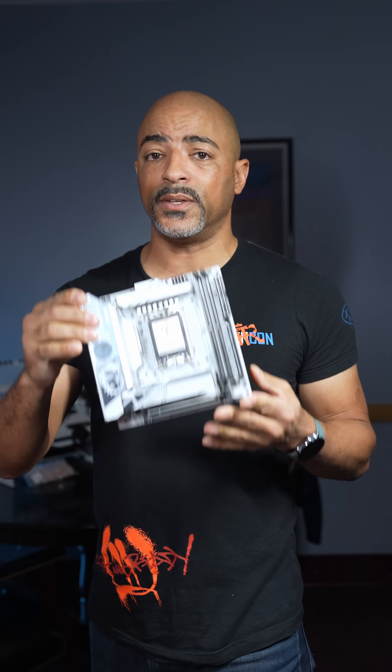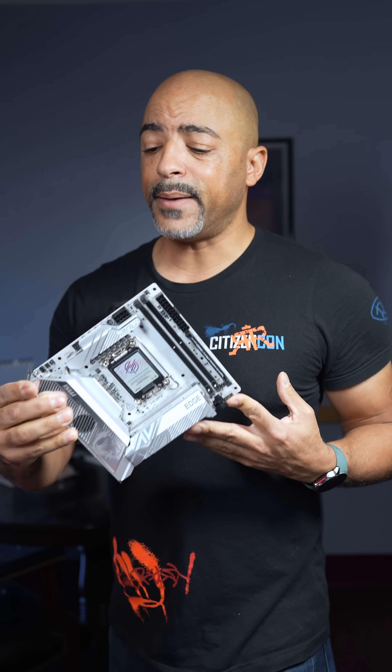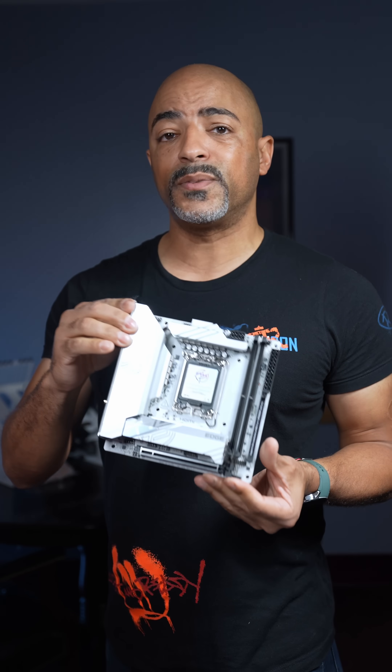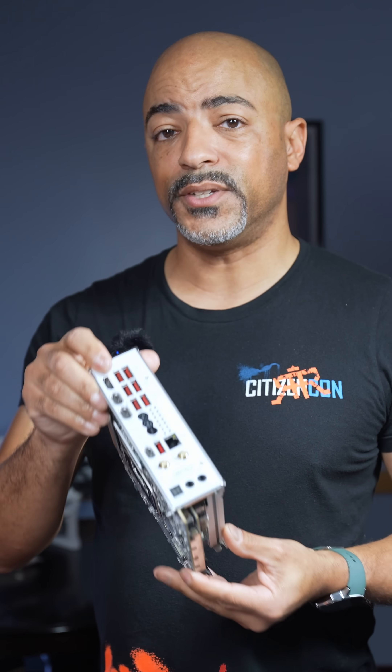So in summary, I'm impressed with all the features they packed in this small form-factor motherboard. The MSI MPG Z890i Edge TI Wi-Fi motherboard may be small, but it's big in features.